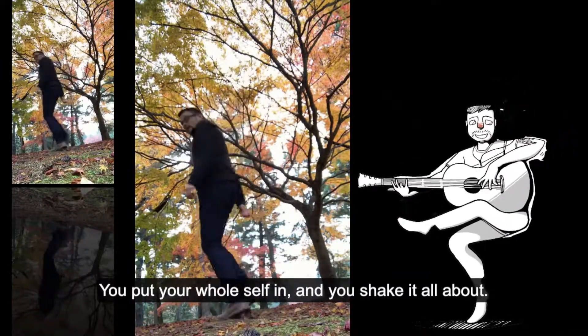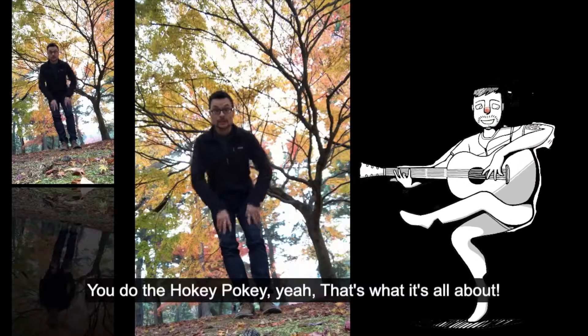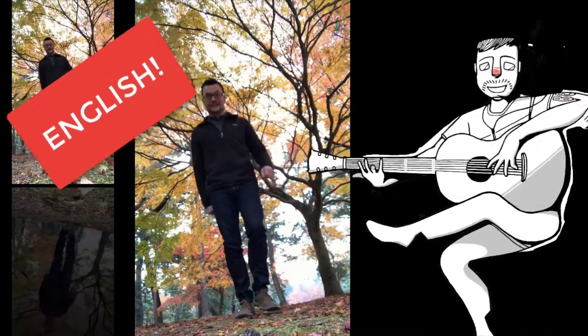You do the hokey pokey, and you turn yourself around. That's what it's all about. That's kind of fun!